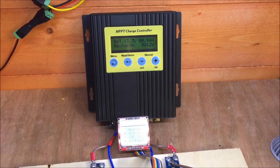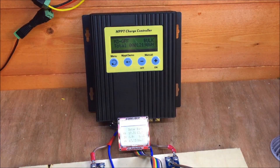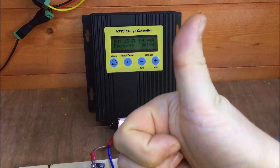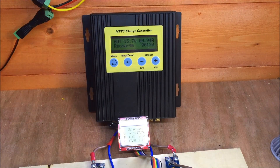I can thoroughly recommend this charge controller — mine's working really well. I do need to investigate that blocking diode, but other than that I think it's been a really worthwhile investment. I hope you've enjoyed this review and investigation. If you have, give it a thumbs up, subscribe, comment, like and share, and I'll see you next time. Thanks for watching.